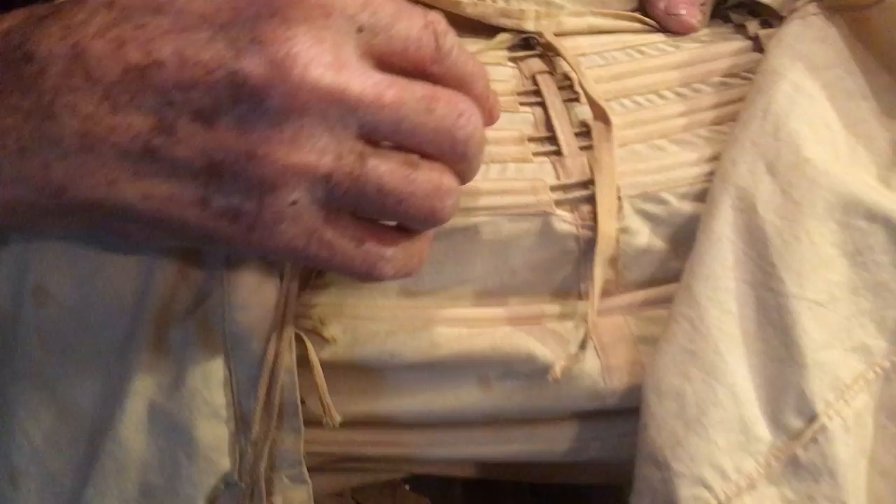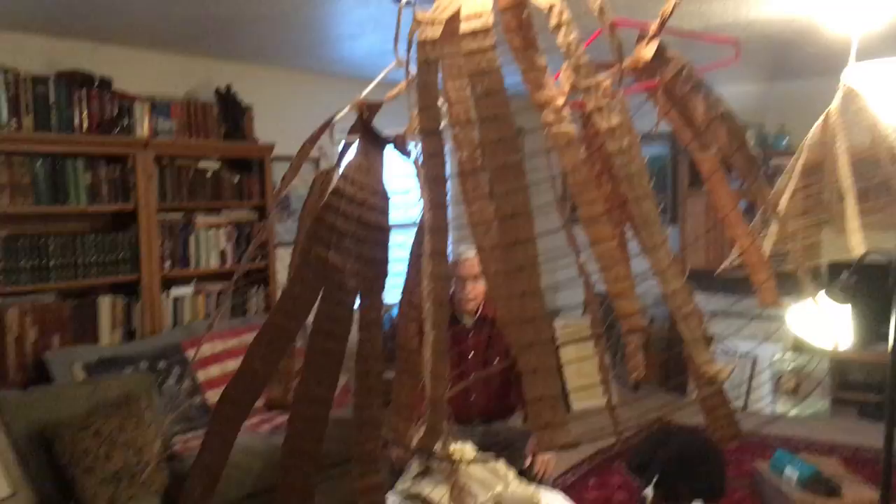The material inside here is always bamboo because it has more give. So this is a big one — what I used was one of those. There are four sizes that we have: big, medium, a little bigger, and a little smaller.